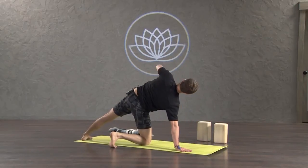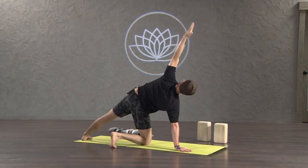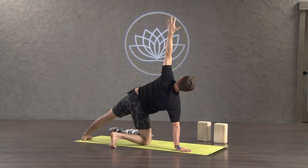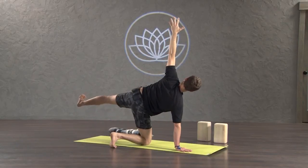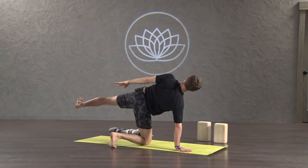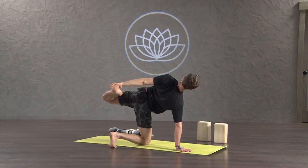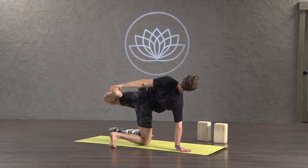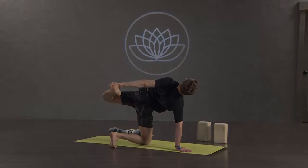Inhale, roll your left arm up into the air. Either stay here, just enjoying the luxurious side body stretch that we did before, or firm your right outer hip. Pick up your left leg. Reach back with your left arm. Bend the knee. Grab the foot. Grip the floor with your right hand. Turn your bicep a little forward, feeling that right shoulder blade on the back. Inhale, move your chest forward, your head back. Exhale, kick it open without kicking yourself over.